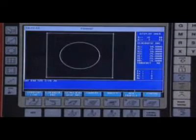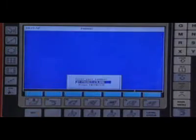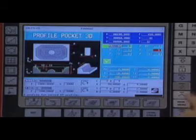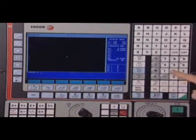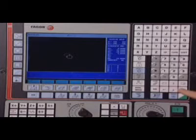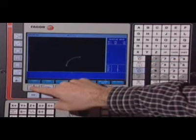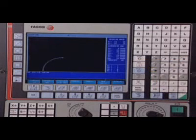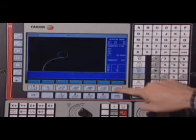With the 8055MC, it is easy to define irregular 3D pockets with islands, thanks to its powerful geometric editor which automatically makes all the necessary calculations. Starting out with a blueprint of the part, the profile editor of the CNC Fagor 8055MC allows us to easily define its profile. When not knowing all the necessary data, the CNC 8055MC calculates the missing data based on the known data, and offers the various possible choices when there is more than one solution.